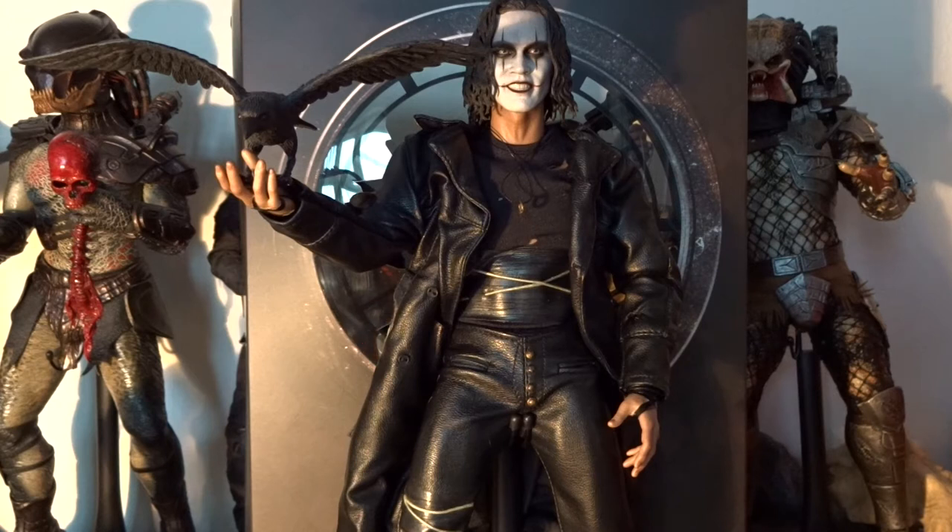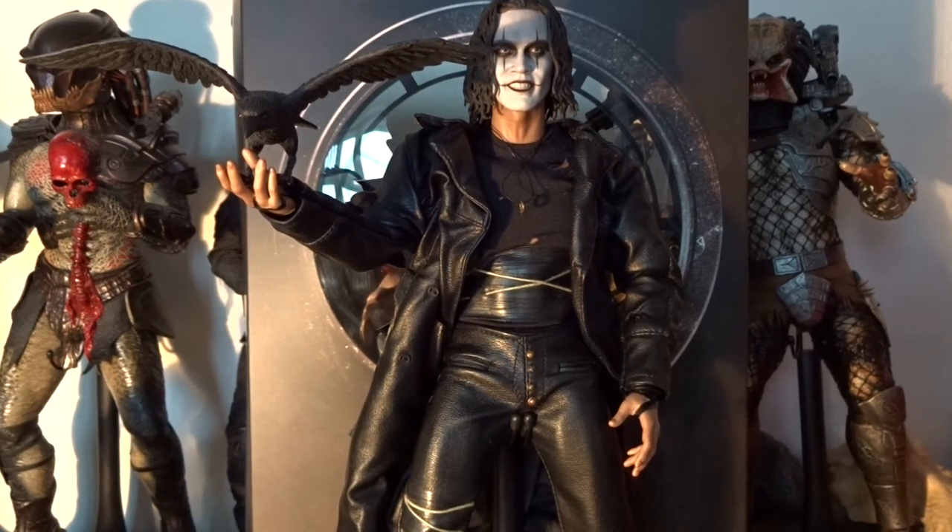Hello everybody! Allow me to introduce a new type of video — my spotlight on a figure. This time I'm going to take a look at the Hot Toys Eric Draven, the Crow figure. There are plenty of great reviews on YouTube, so I'm not going to review this figure, but I'm going to take a closer look at the figure and the movie as well.